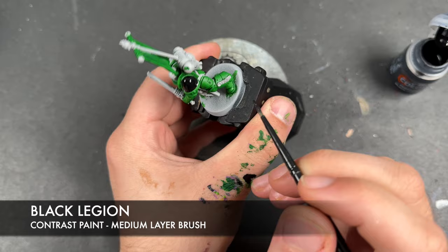Just before we cut — one thing we should do is take a small amount of Phalanx Yellow and apply this over the eye sockets, just to add a little bit more of a glow. With that done, our green armour is all finished, so we're going to move on to all of the black details.